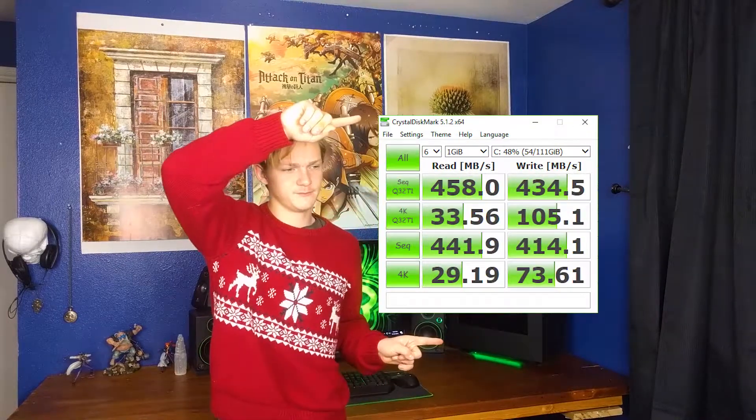This SSD boots up immensely fast, and here are its read and write speeds. Those are not nearly to spec, but they never are. Whenever someone says it transfers at two gigabits per second, that's normally a theoretical transfer speed in optimal environments. In reality transfer speeds are a lot slower, but they're still astronomically better than your typical hard drive.